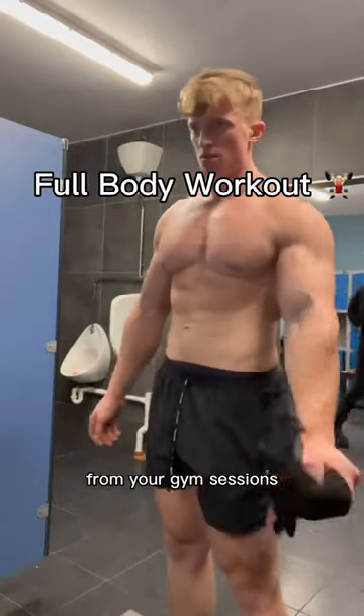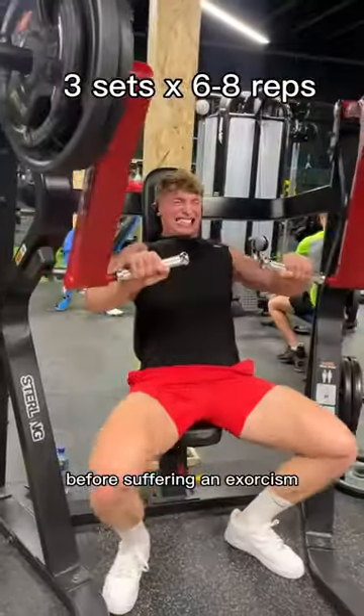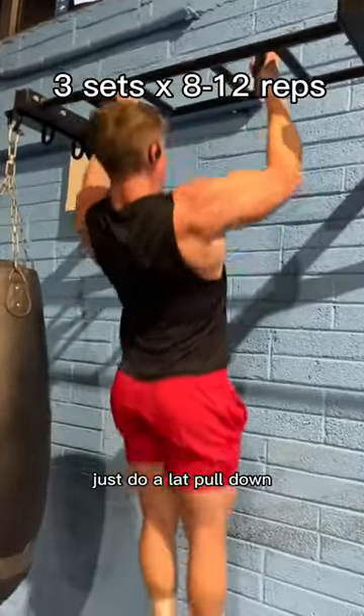If you want the biggest bang for your buck from your gym sessions, here's a very straightforward full body workout to try. Starting off with any hack squat variation before suffering an exorcism trying to squeeze out your last rep of chest press. Then we're gonna try some pull-ups — if you're too weak, just do a lat pulldown.